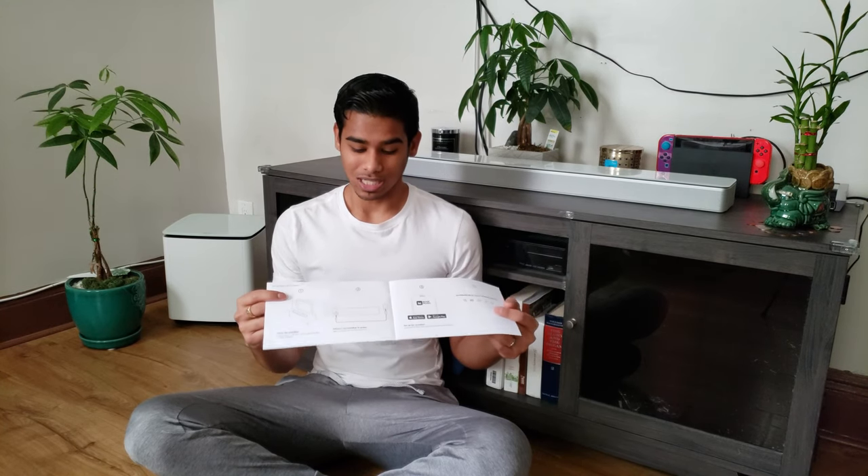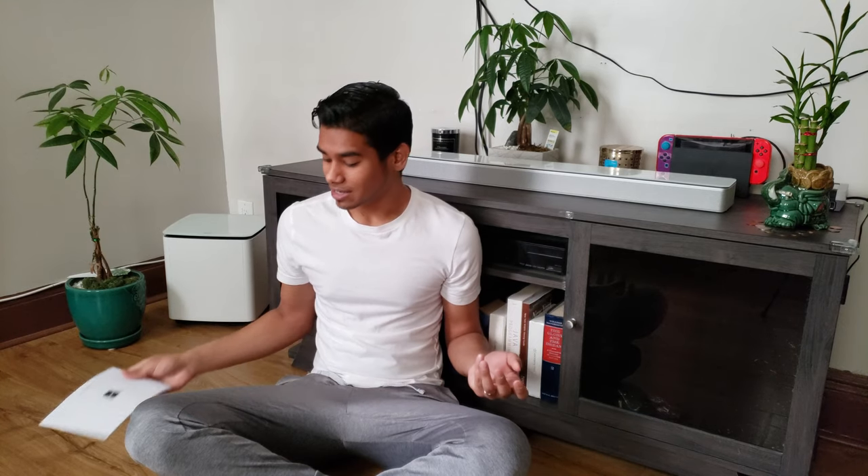The setup for this device was extremely simple — literally just three steps: place the soundbar, plug it in, and download the app. The app is really intuitive; you download it from the Play Store or App Store, open it, select the device you want to set up, and it starts the setup process. It found the soundbar super easily, installed updates, and then gave you tips and tricks and a run-through on how to use everything.